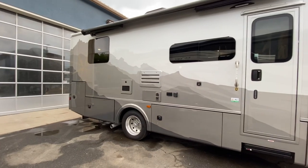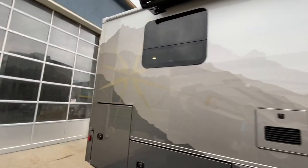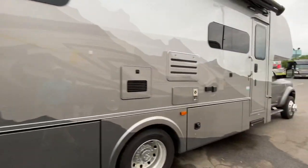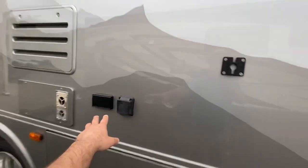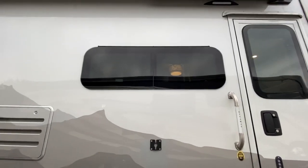Full body paint with a compass rose built right into the back of it, which is beautiful. Gorgeous mountain scene. No outside TV on this one, but you can bring the bedroom TV, plug it in here and hang it on this bracket. It does have frameless windows.